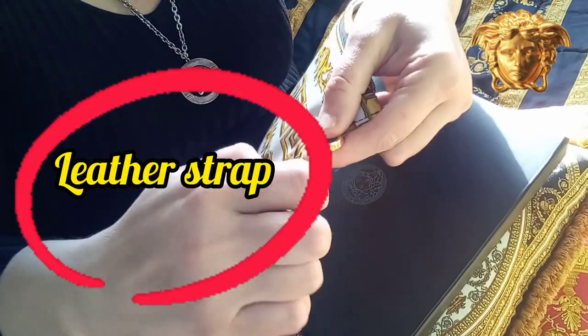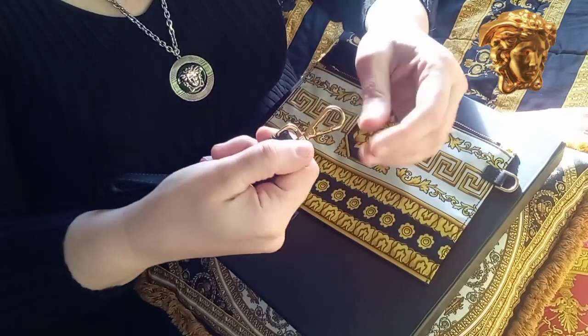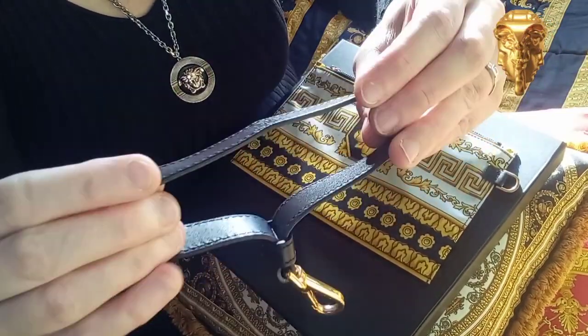This item is a few years old. It's very difficult for me now to find the pictures, but the retail price was slightly over $400.